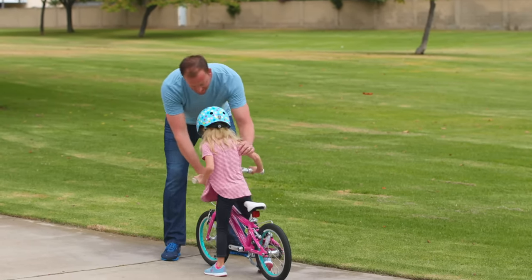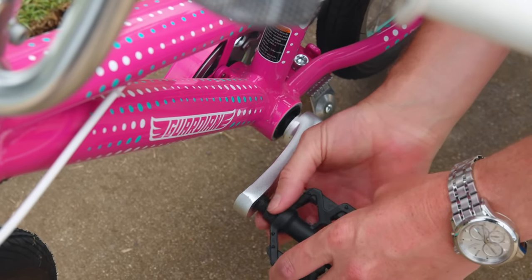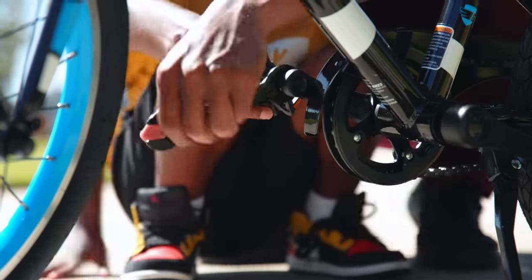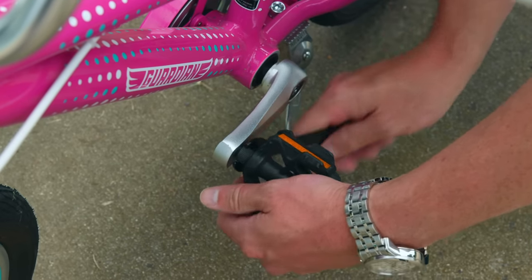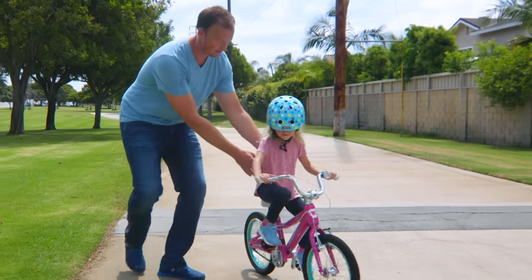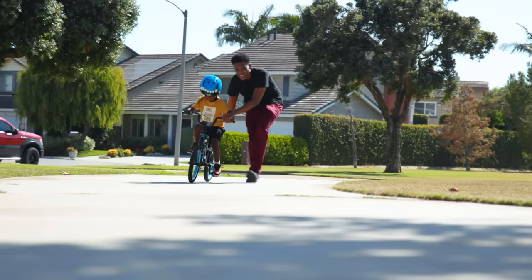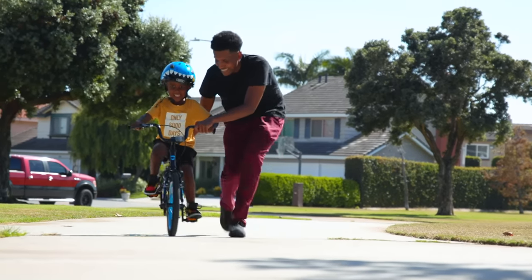Once both you and your child feel confident, let's put those pedals back on so they can practice riding for real. The right pedal tightens clockwise and the left pedal tightens counterclockwise. Hold on to your child and have them start to pedal the bike. With the confidence from the earlier steps, the concept of pedaling will be picked up much quicker.